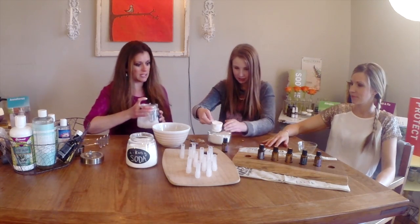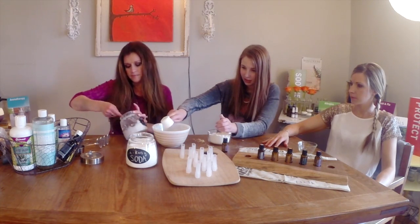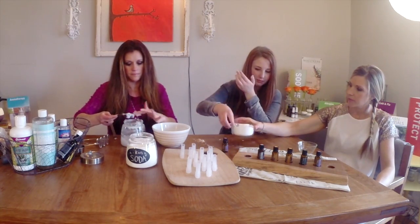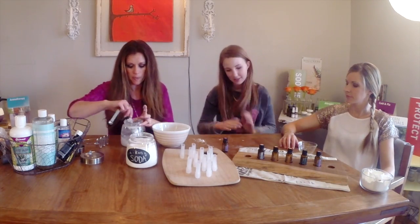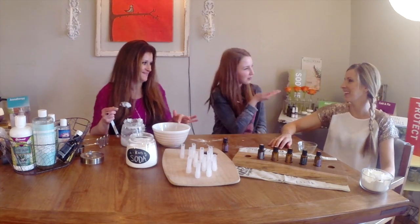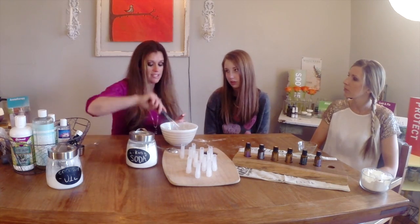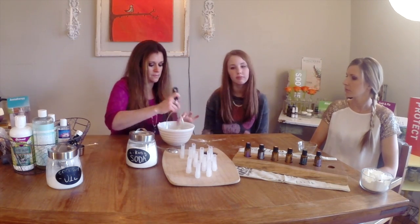First we'll combine the baking soda, arrowroot, the cocoa butter, and the essential oils you choose. For sensitive skin, we recommend substituting dry clay for the baking soda. Next, we're going to add in the coconut oil with all the other ingredients, one tablespoon at a time until the mixture is at a desired consistency. It's a good idea to use a potato masher or something similar to mix it all together.